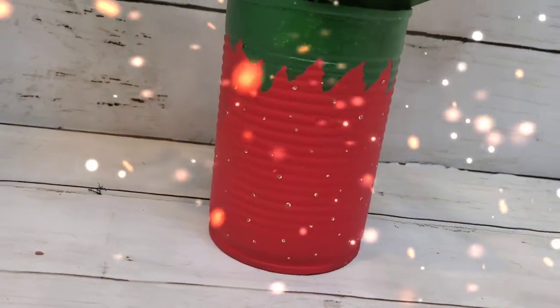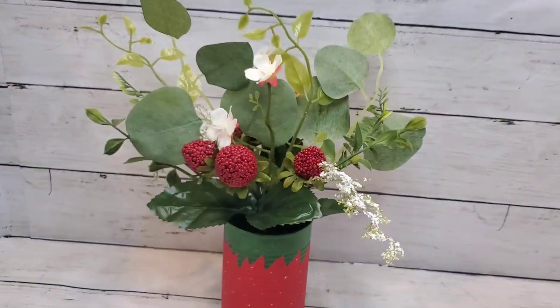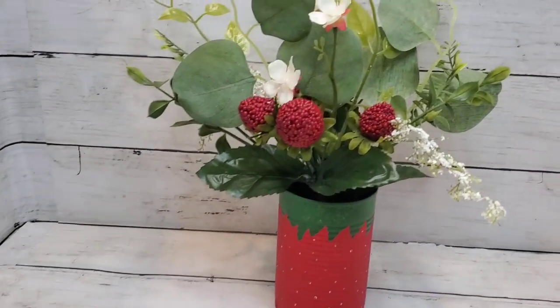And that's all she wrote — look how cute that is! This is gorgeous, I love it. It just screams summer to me. What do you think?